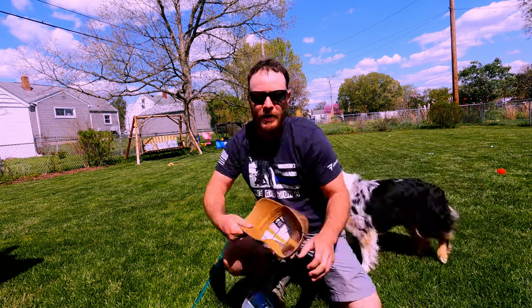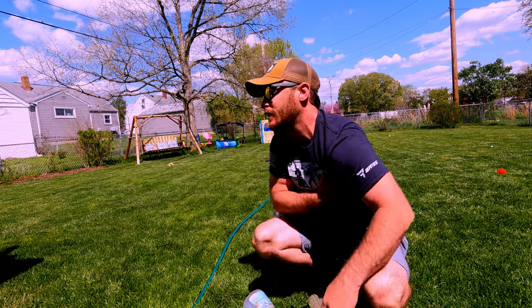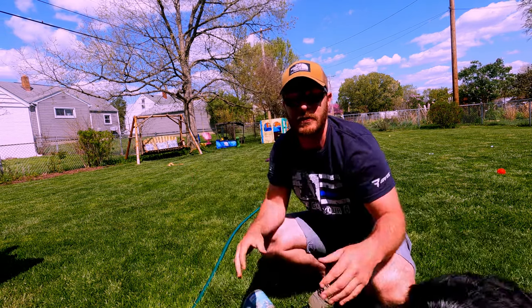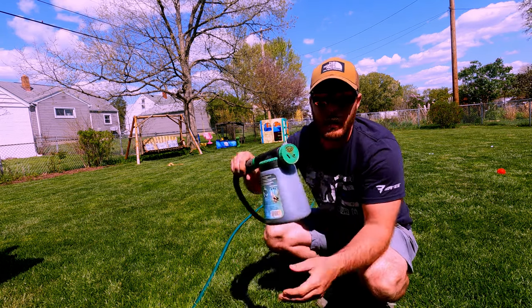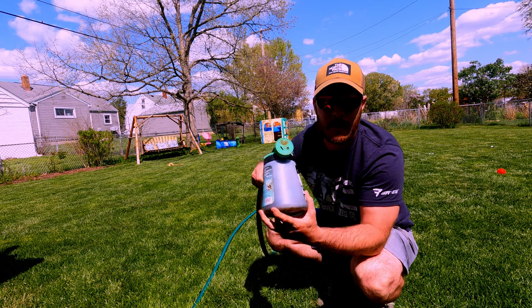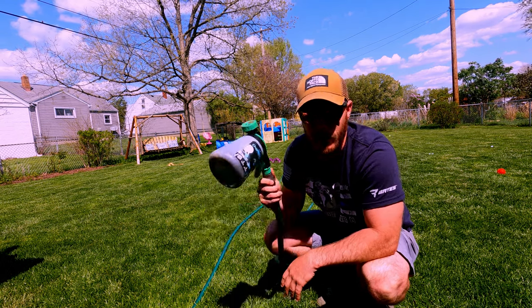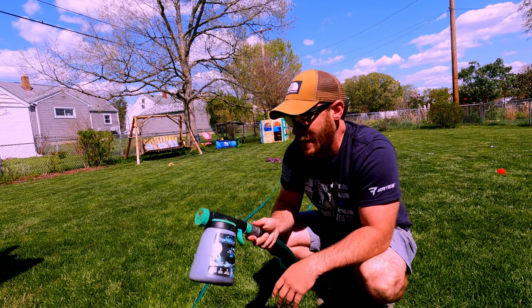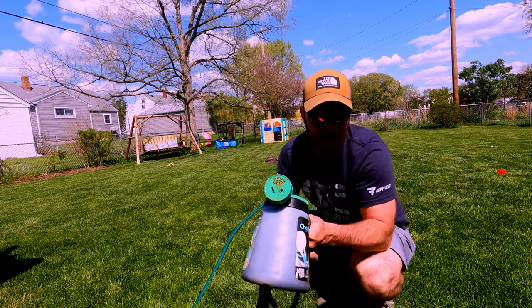Oh, Finley, you're a bad dog. I'm getting old, that hurt. Well, welcome back to the channel. Today we are going to talk about how to appropriately use a hose end sprayer. For most people it probably kind of looks like you just put stuff in here and you start spraying, and that's not exactly the case. So let's go ahead and get started.